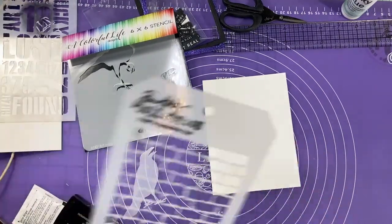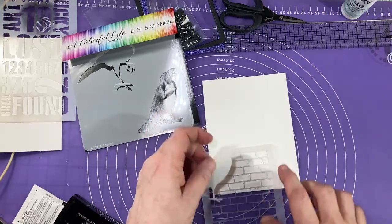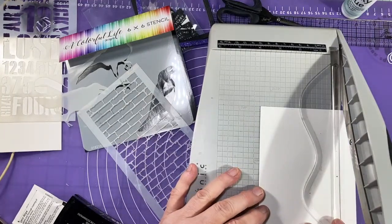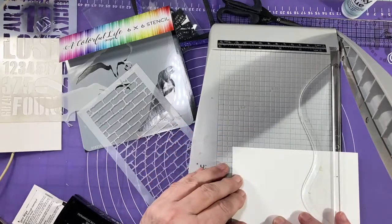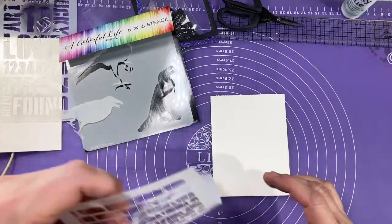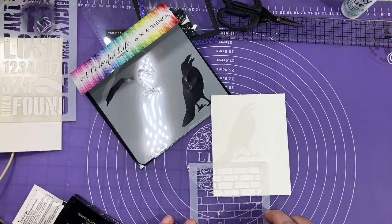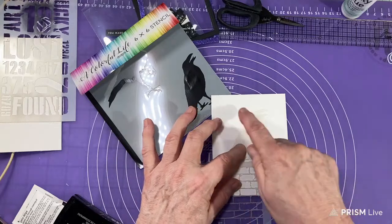I'm gonna make it a shaker, so first of all I'm thinking I need to make a foundation here for the bird to sit on. I like that Colorful Life gives you these masks because it gives you kind of a placement guide. Let me cut this down to size first — five by five and a quarter. So now I can kind of picture in my mind what I'm thinking. I'm almost thinking I want this to be kind of a chimney, with a moon back here.